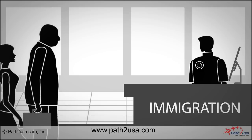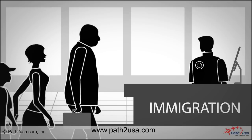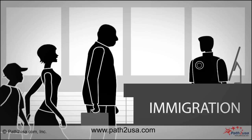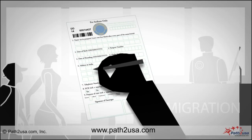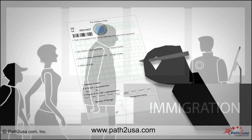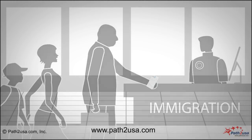Proceed to the immigration counter where you will fill a departure card for each applicant and hand over to the immigration officer. The departure card needs to be filled only by Indian citizens. Foreign nationals traveling to USA do not need to fill out the departure form. The officer will stamp your passport.